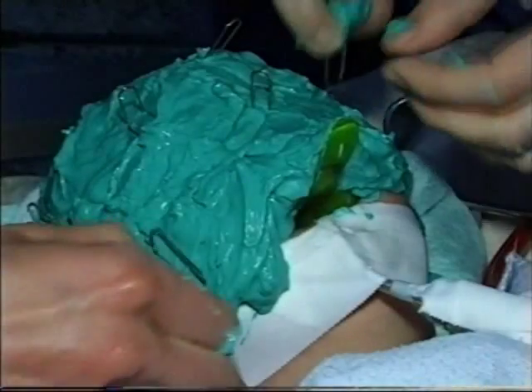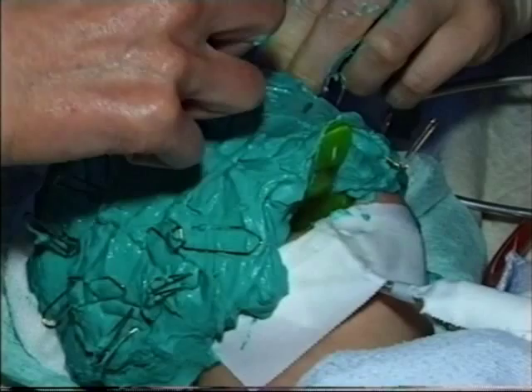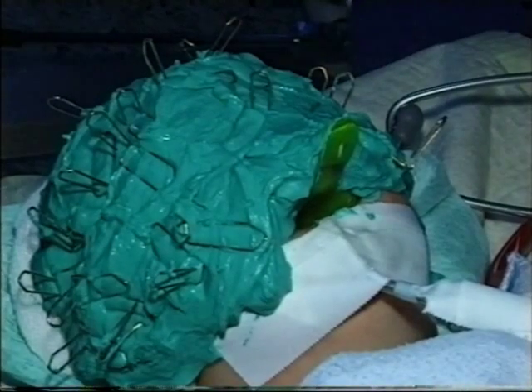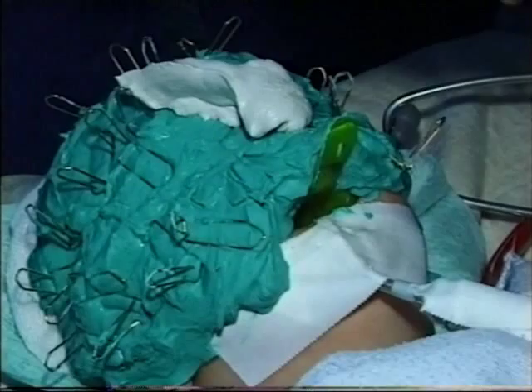I'm going to show you the clip pins inserted into the impression material in order to retain the plaster that we are going to cover the impression with. The purpose of the plaster is to support the impression material during removal. It acts as a tray.